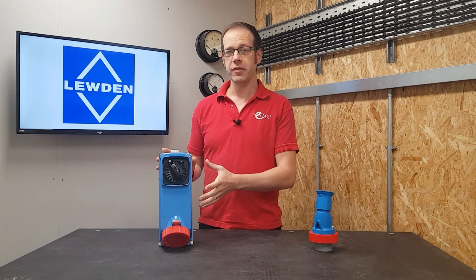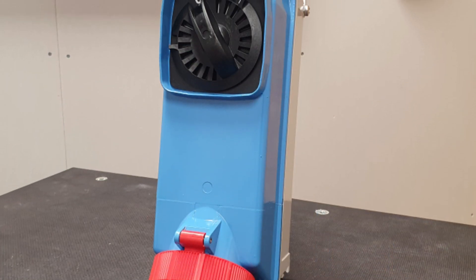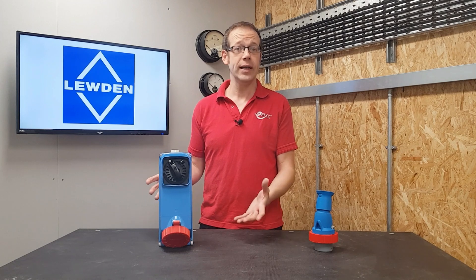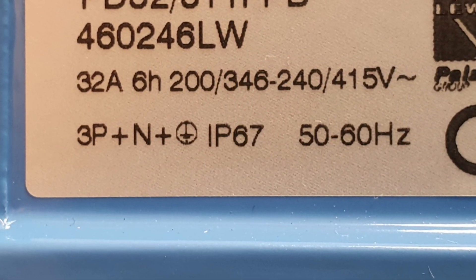This is clearly a cut above the usual socket outlet that you may install, and it's very much designed for tough industrial applications where external influences could cause serious damage to electrical equipment. Typical applications might include things like steelworks, foundries, blast furnaces, deep freeze industries, and really any areas with the presence of highly abrasive substances.